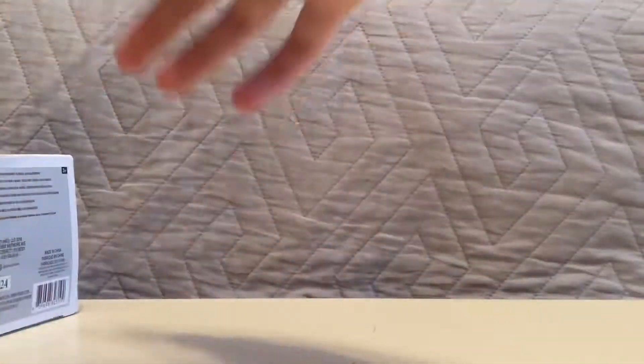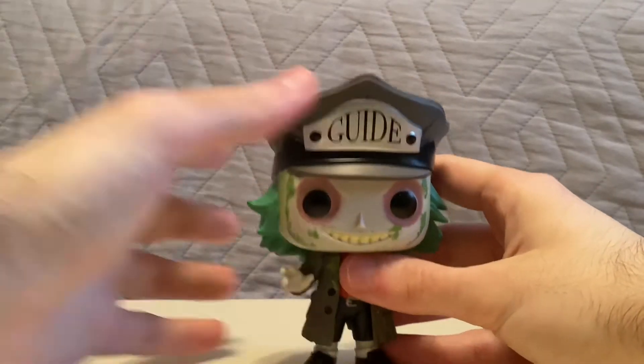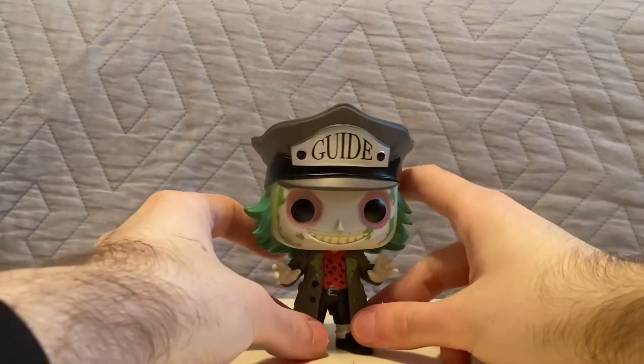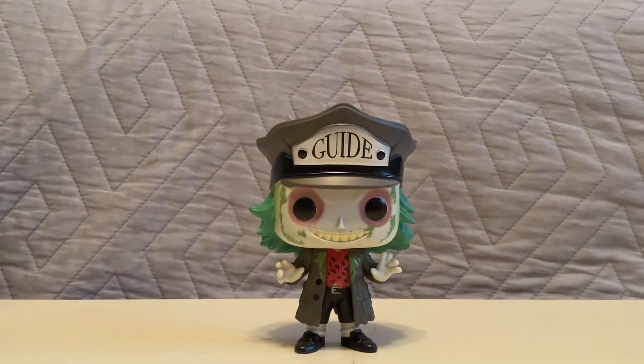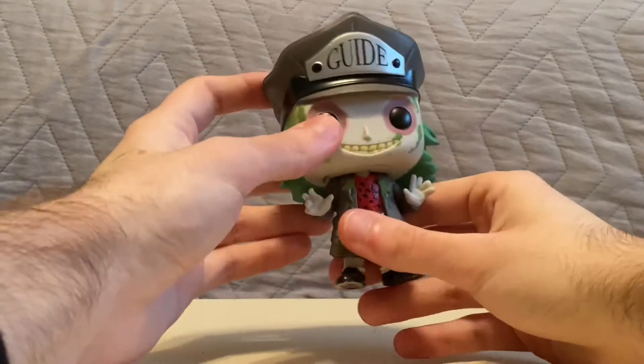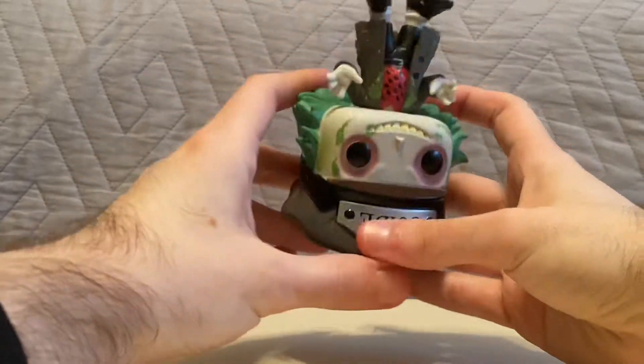Whoa, that was quick! Alrighty, here is Beetlejuice out of his box. This is probably the only Beetlejuice Pop I own.